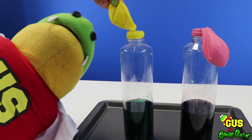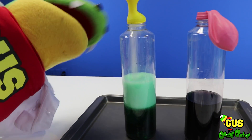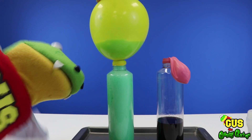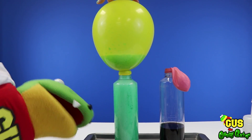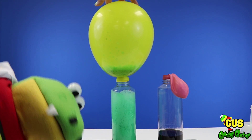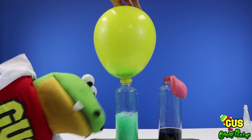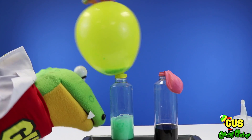Now we're gonna dump our baking soda into the vinegar! Oh, here we go — look at that craziness! What's happening? It's a chemical reaction, Gus! Chemical reaction! Look at that green! Boom, that's crazy! Listen to all the bubbles! We really are some crazy scientists here, aren't we?